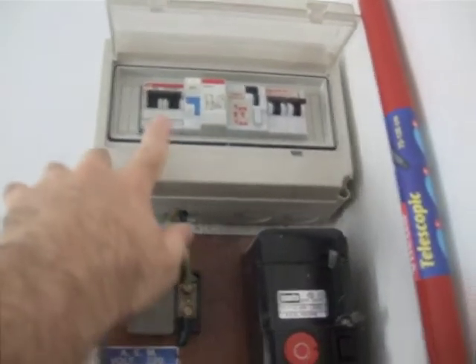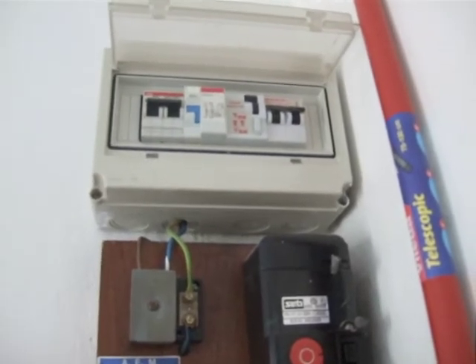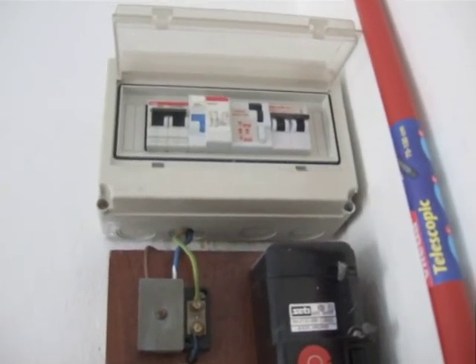And up here you have the two or three circuit breakers for the apartment, which usually blow if you try and wash your dishes and clean your clothes at the same time.